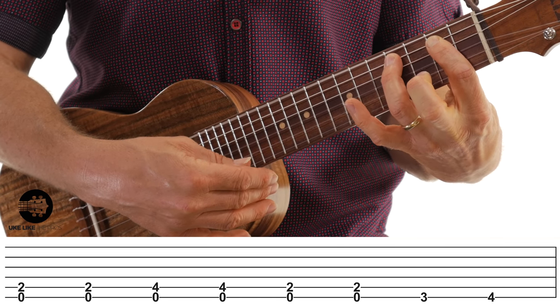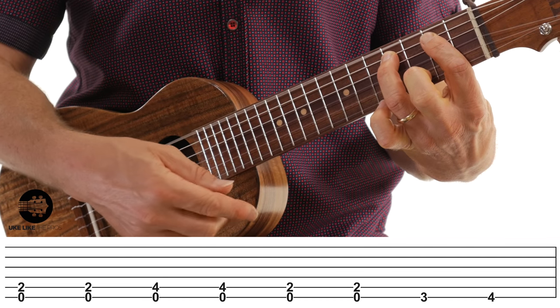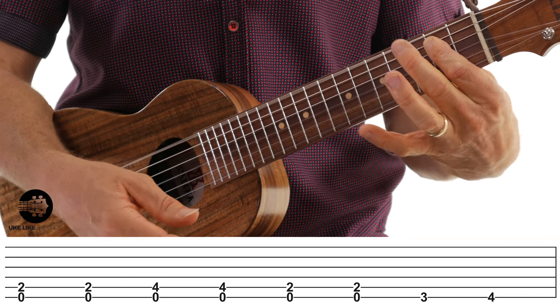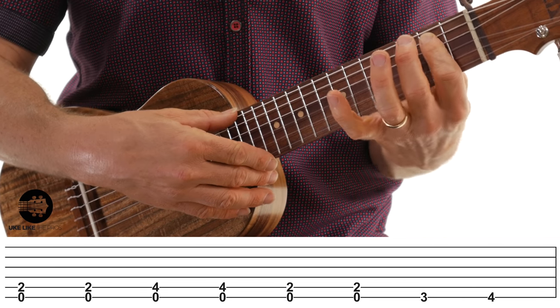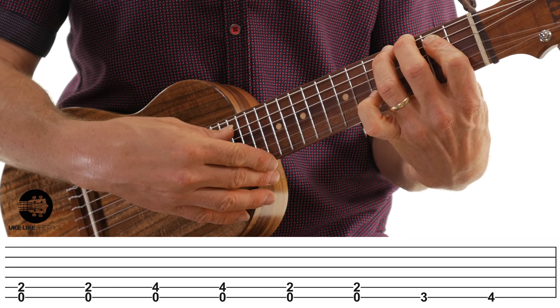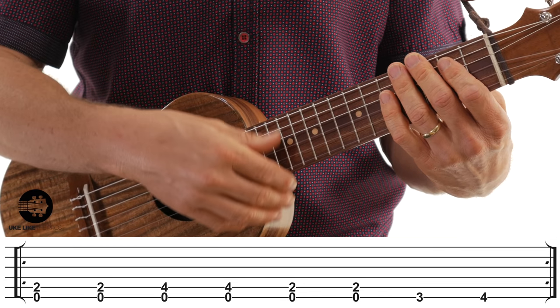Then I'm going to add my third finger to the fifth string, fourth fret — hit that twice. Take it off, back to zero and two, hit that twice. Then there's a little walk: my middle finger on the sixth string, third fret, going to the fourth fret. That's the first pattern.